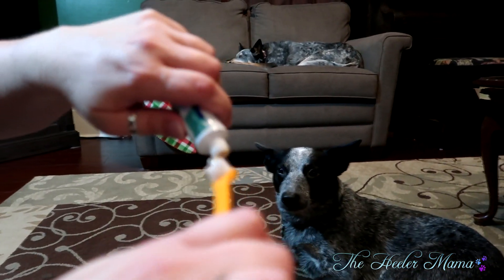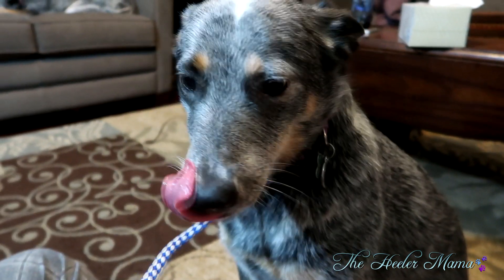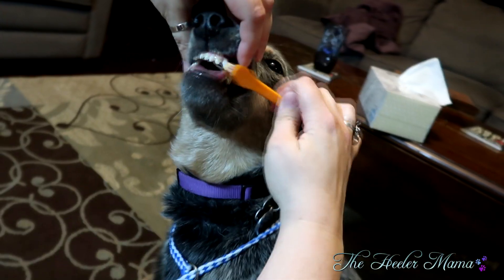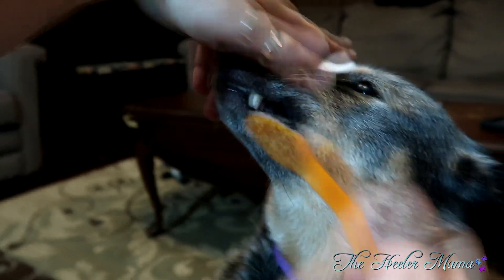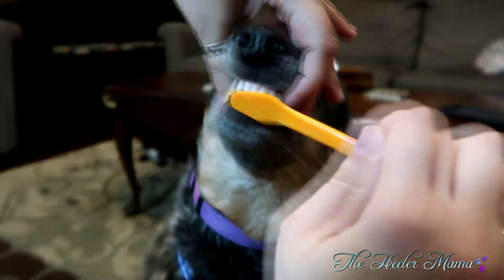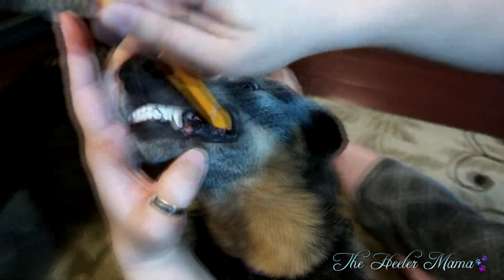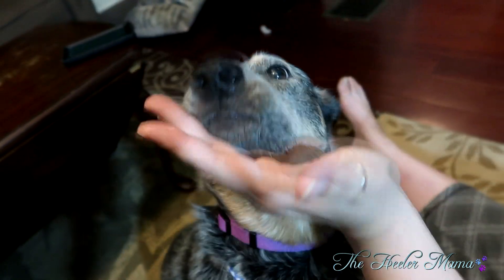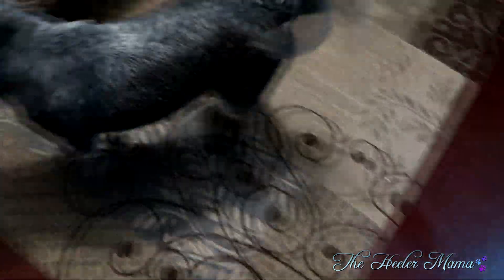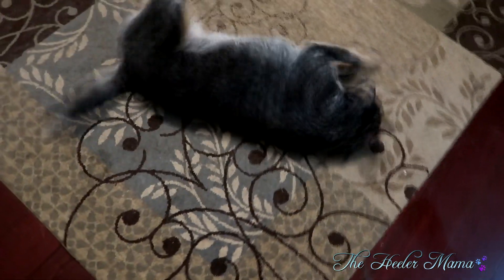Going over teeth brushing: some vets will say once a week, others will say three to four times a week or even daily. Do it as often as you can and as often as the pup will let you. Go slowly and get them used to it — brush the outside of their teeth all around. Start with the front teeth, then move your way to the side and then all the way to the back. It takes time getting them used to it, but the more you can do it the better. And then after they're all clean, they will go roll in the grass or do home-run slides on the carpet and get some of that dirt back on them.